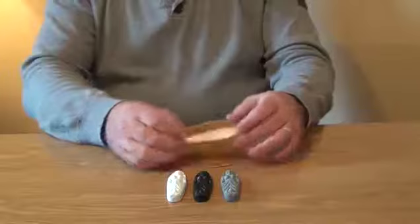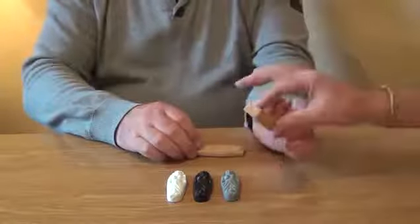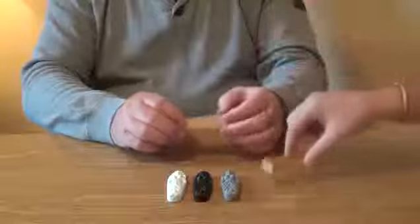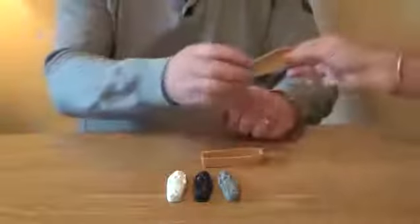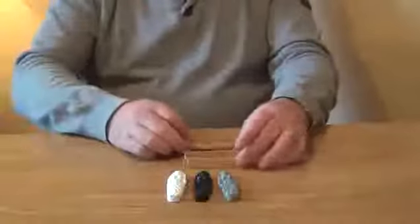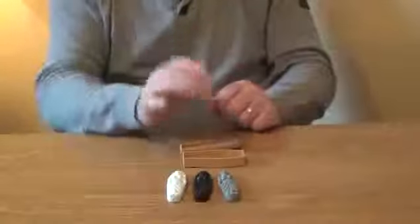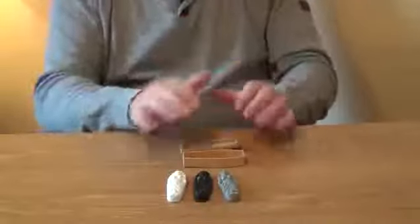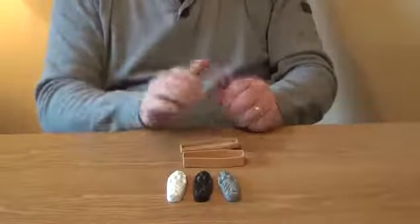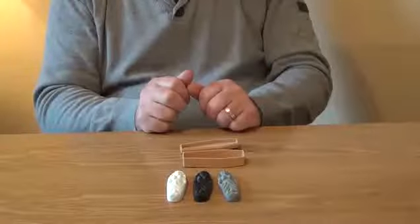So, we have three mummies and a coffin. Can you have a look at that and make sure there's no way you can see through the lid. What I'd like you to do — I'm going to turn my back, pick any of the mummies: the grey, black, white — entirely up to you, anyone you like. Put it in the coffin, put the lid on, make sure you can't see through it, hide the other two. If you've done that, let me know, and then I'll show you exactly what one is in the coffin.